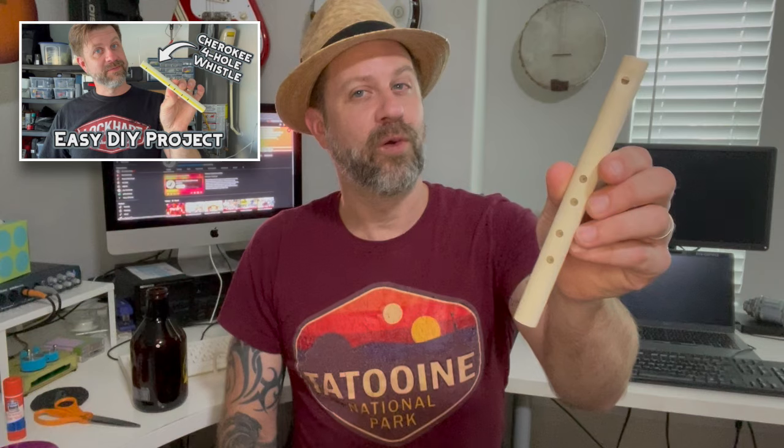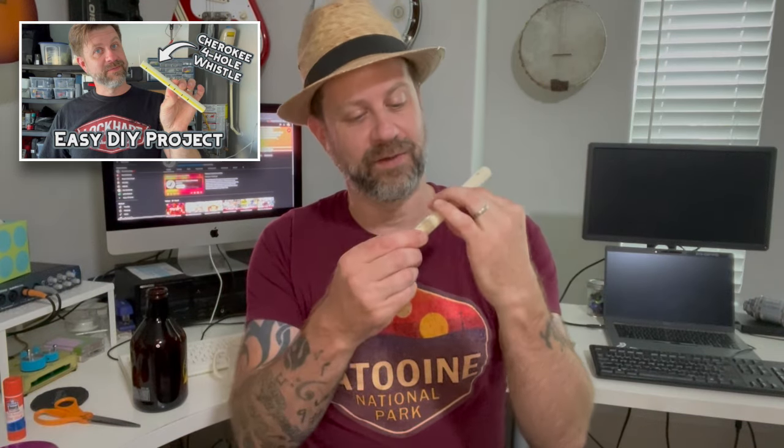You may have seen my recent video where I made this. This is a Cherokee four-hole whistle — it's like a teeny tiny flute, basically. It makes five different tones, or actually more than that as I show in the video, but it's a multi-toned whistle.